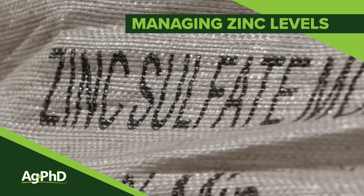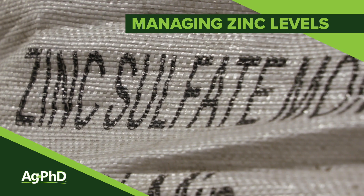Over the last few weeks here on Ag PhD we've been talking about different nutrients. Today we're going to focus on zinc.